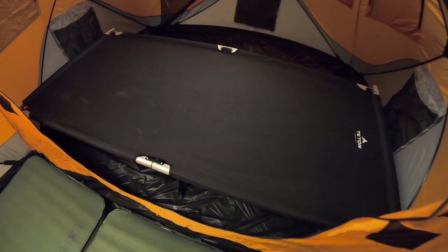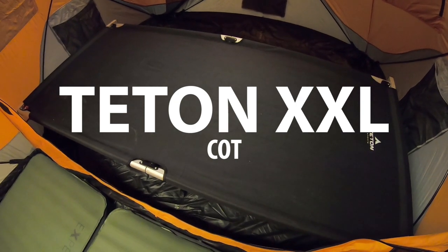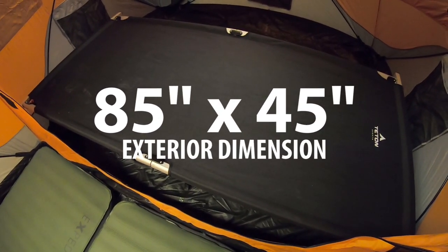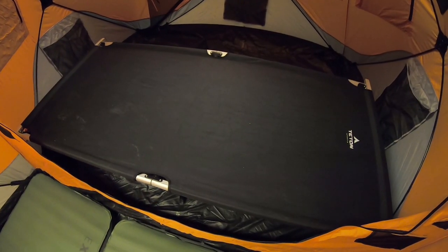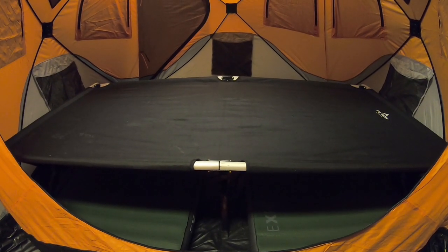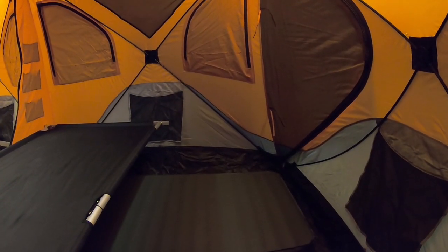Moving to the other side of my T8, we've got my Teton XXL cot. This is a big cot — basically an 85-inch by 45-inch cot in terms of the space it needs. It takes up more than half of one module of the T8. However, you do have room underneath the cot. It has a middle support leg, but there's enough room in between to slide two Mega Mats. So on one side of the T8, we've got the Teton XXL cot, and on each side between the legs, a Mega Mat LXW fits underneath.